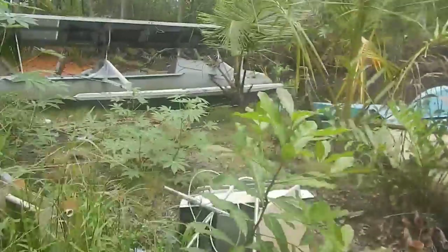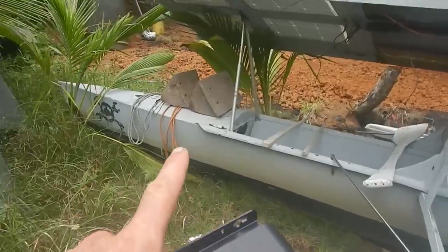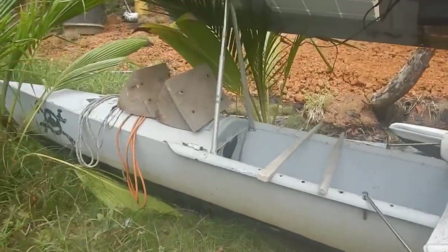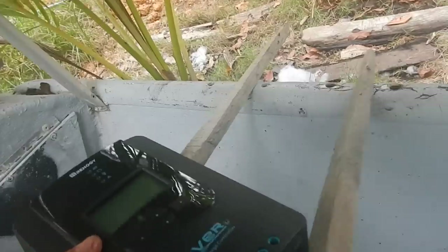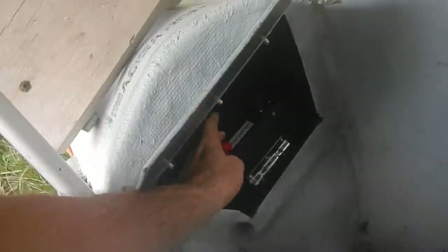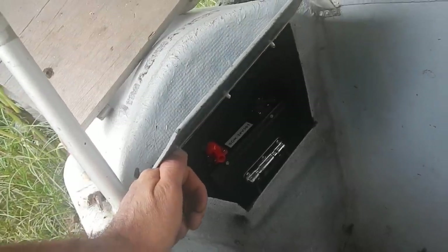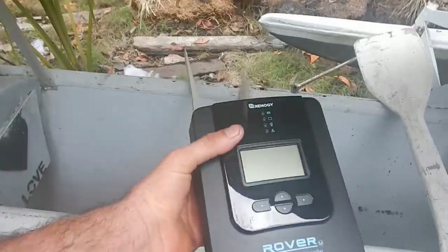Let's go out to the boat. I'm sweating like a pig right now because I was digging all morning. The battery is up here in this front compartment — it's a really nice battery too. It's a 24 volt, 100 amp hour, made by SOK — S-O-K. They're supposed to be really high quality, so it'll be good to get this thing charging.